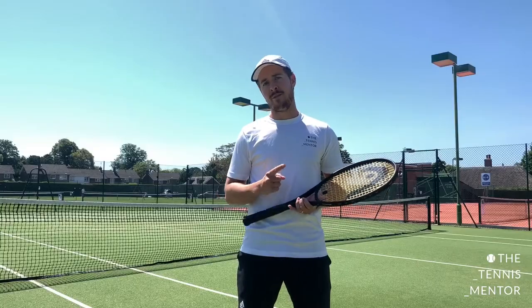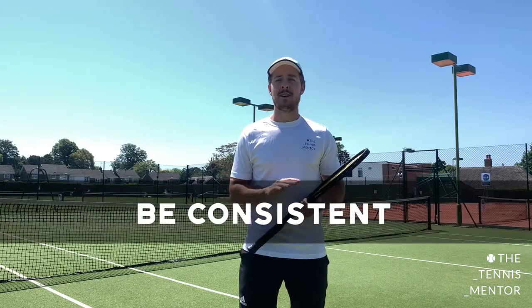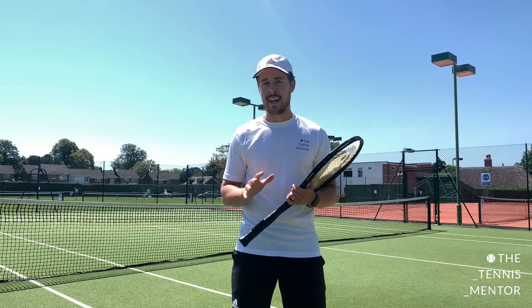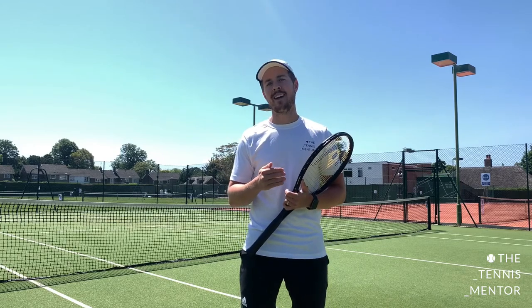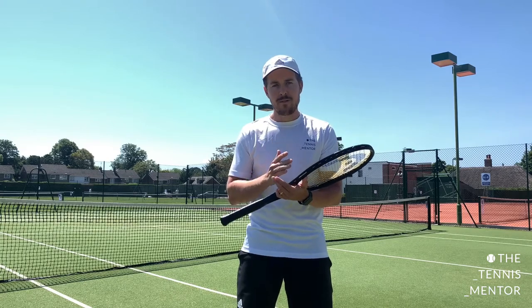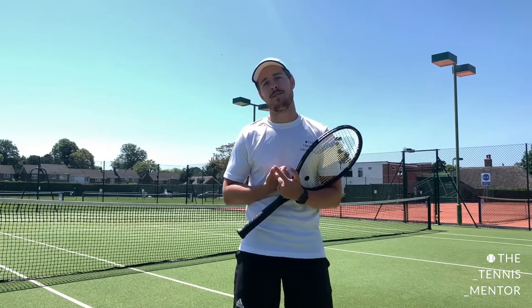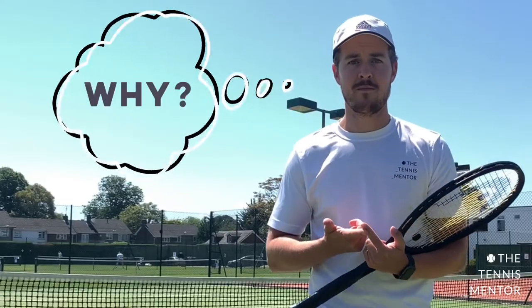Now let's look at two key strategies to help you perform better in matches. The first one seems very obvious but it's something we underestimate: be consistent. It doesn't matter who you're playing against — whether it's Roger Federer or Serena Williams — if you can make one more shot in the court than they do, you're going to win that point. Consistency is so crucial. If you struggle with consistency, think about why: is it your fitness, are you unable to stay in the long rally because you're out of breath?